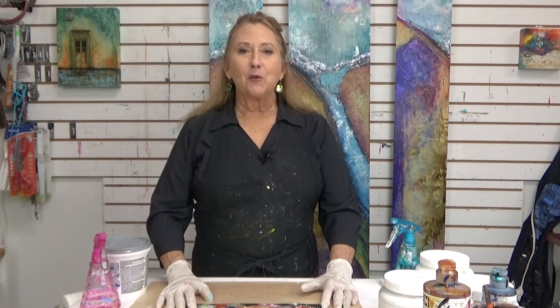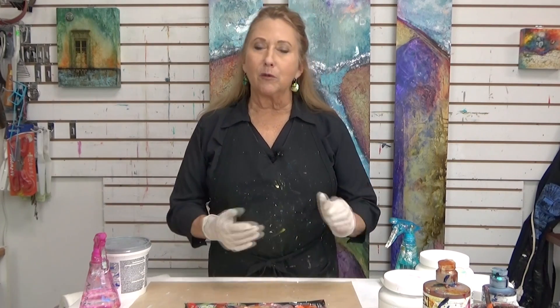Hi everyone, Sandra Duran-Wilson here and welcome to Mixed Media Soul Sparks. For this episode, I've got some interesting things for you — a flashback to an older one and ways that you can build on your love of texture.